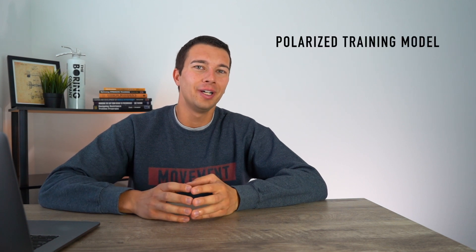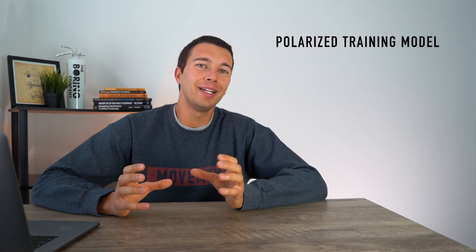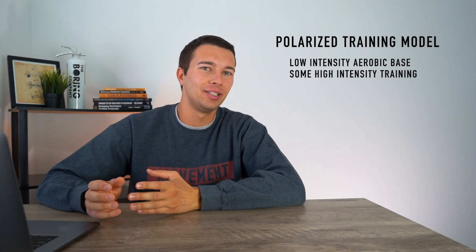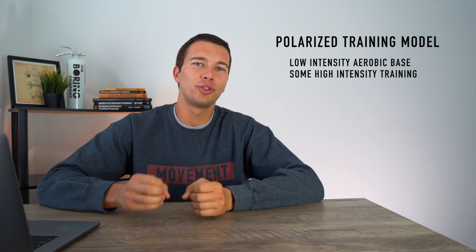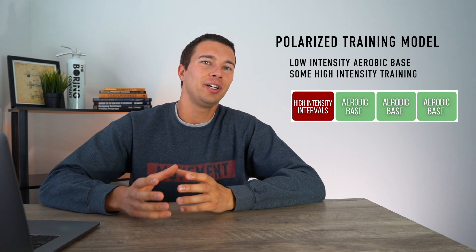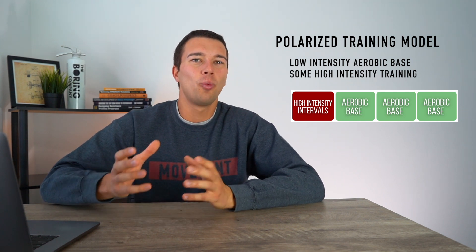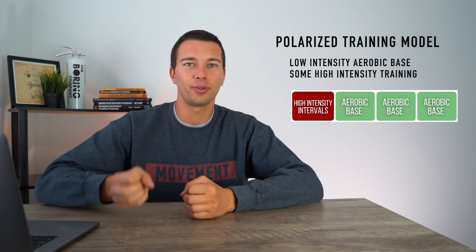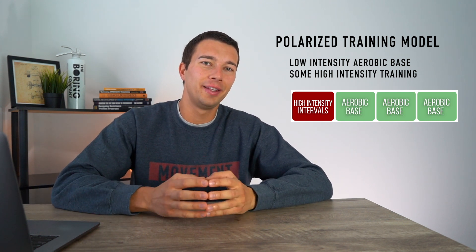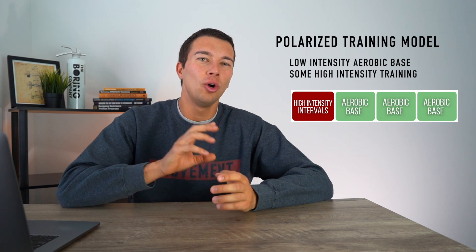The polarized training model is a big split between low intensity aerobic base-type training and a little bit of very high intensity training. For example, a training week using the polarized training model might look like this: three aerobic base runs at very low intensity, and then one higher intensity interval day. For that interval day, we might be doing three minutes on, three minutes off of higher intensity work, for a shorter duration than our aerobic base day.